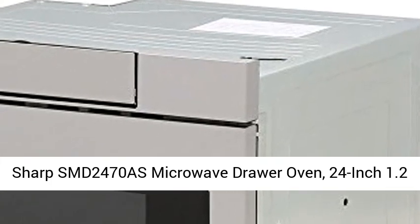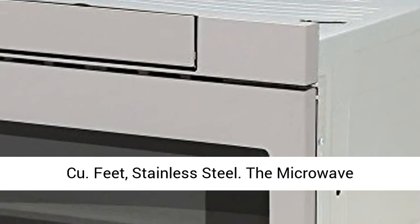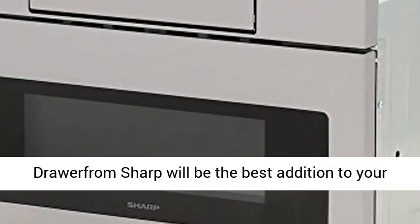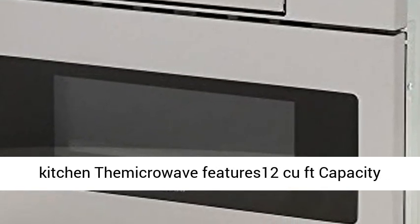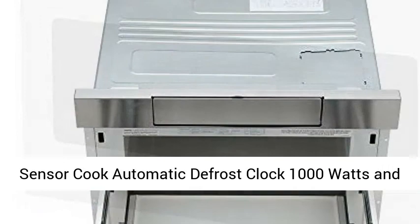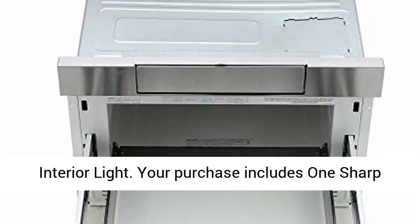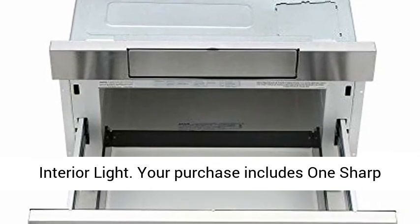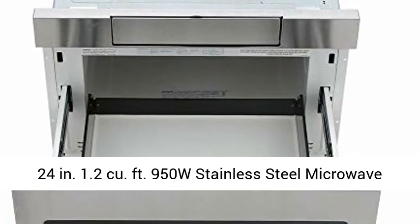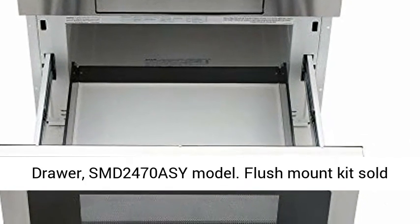SHARP SMD 2470 AS Microwave Drawer Oven, 24-inch, 1.2 cubic feet, stainless steel. The microwave drawer from SHARP will be the best addition to your kitchen. Features: 1.2 cubic feet capacity, sensor cook, automatic defrost, clock, 1000 watts, and interior light. Your purchase includes one SHARP 24-inch 1.2 cubic feet 950W stainless steel microwave drawer, SMD 2470 ASY model.